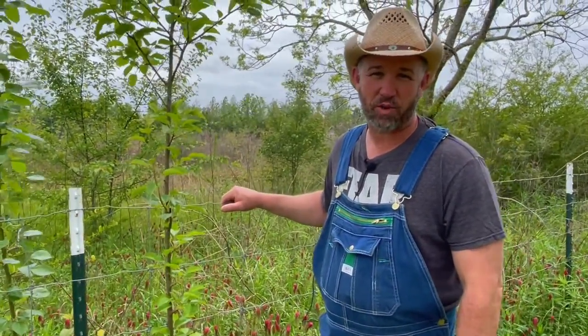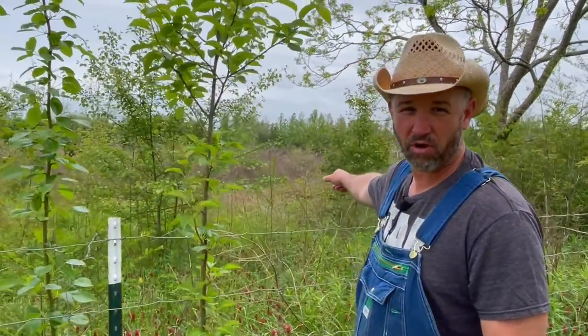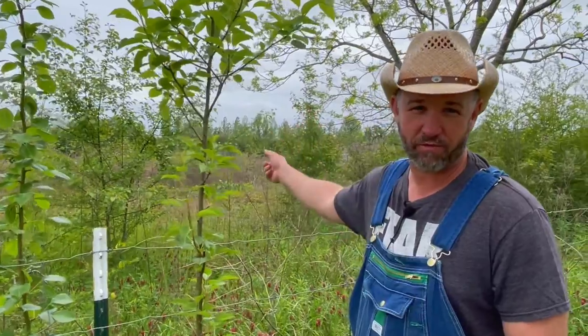We are out here at our neighbor's property. We have wild Callery pear growing. We're going to turn these into fruiting pear trees and we're going to show you how, so stay tuned.